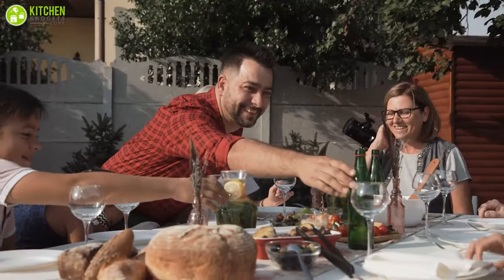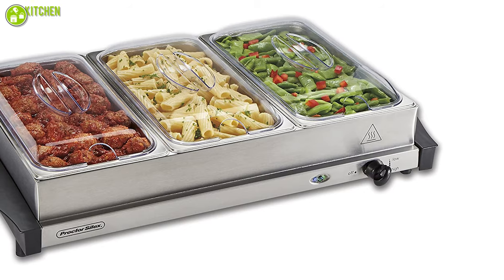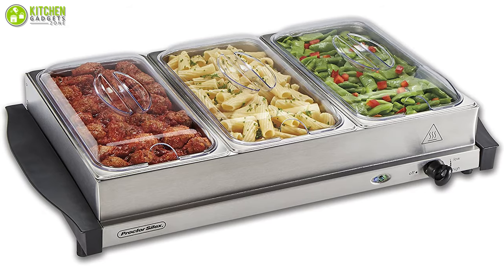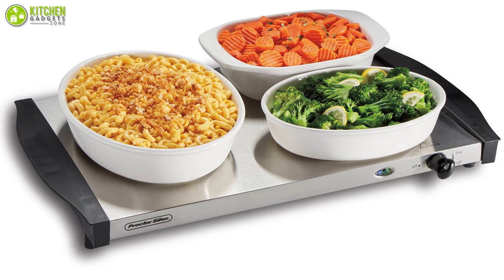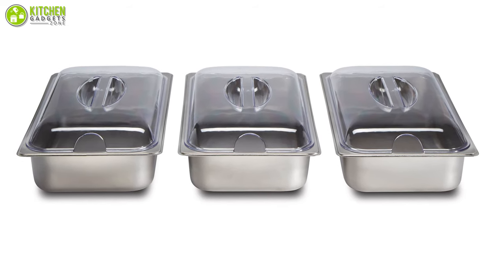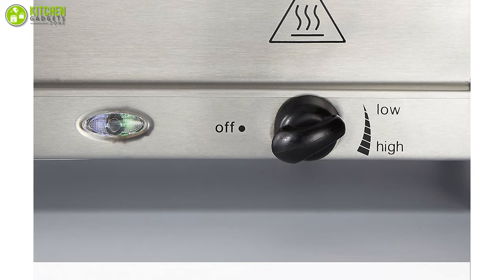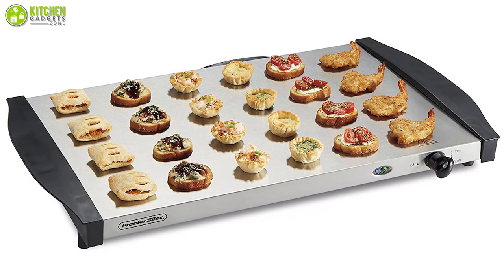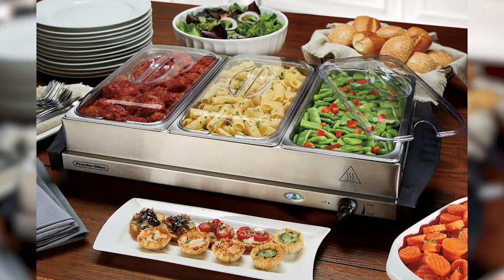Hosting a perfect party will be a piece of cake now. Meet the Procter-Silic Server and Food Buffet Food Warmer — a fantastic appliance that can preserve your food temperature and taste intact for a long time. The most amazing thing is you can turn it into a buffet server or a warming tray whenever you want. It comes with three 2.2-quart-sized pans, and each one includes a domed lid to keep the moisture level in perfect condition. Once the temperature is set through the adjustable controls, you can cycle on and off to maintain your desired temperature very easily. In summary, it is a great appliance that we can recommend very strongly.